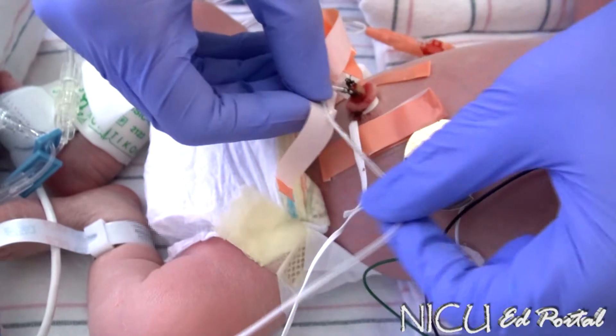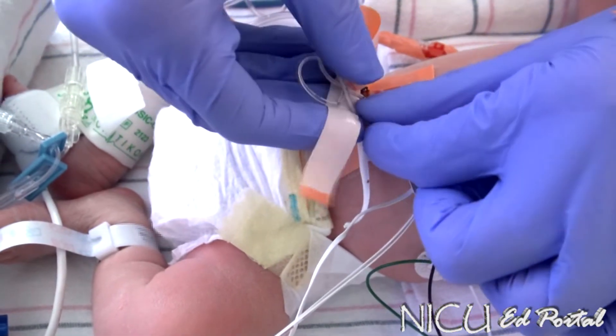I usually have one coming up and one going down because it just makes it easy to distinguish which is which.